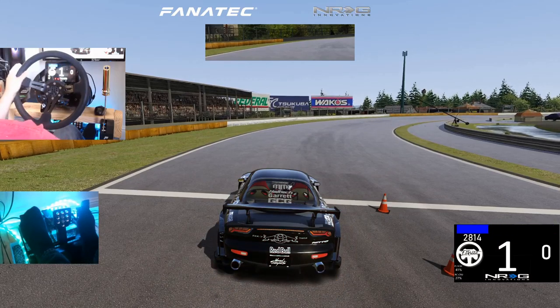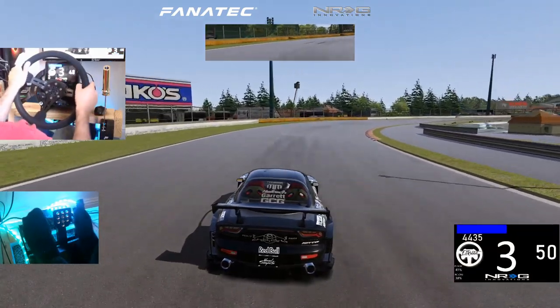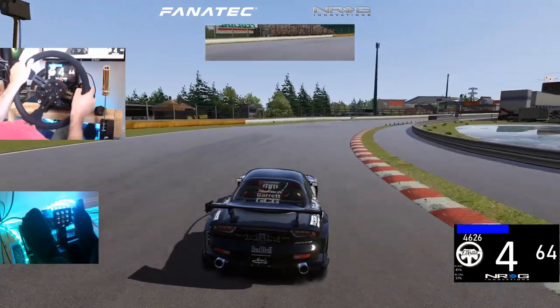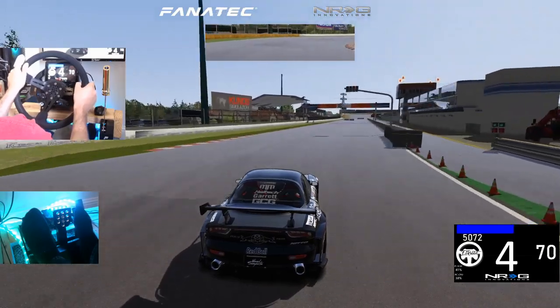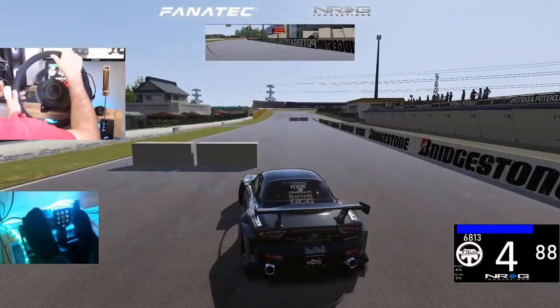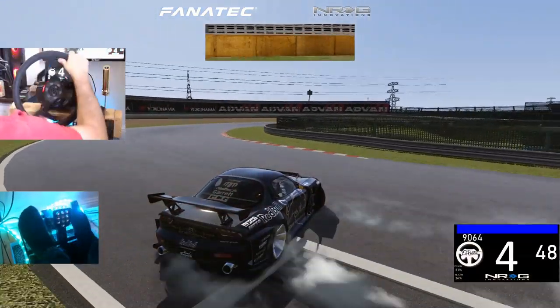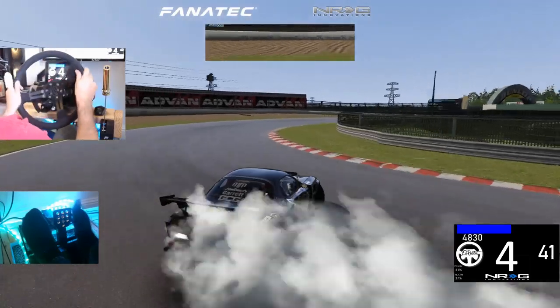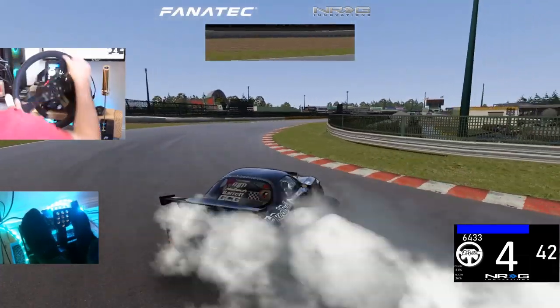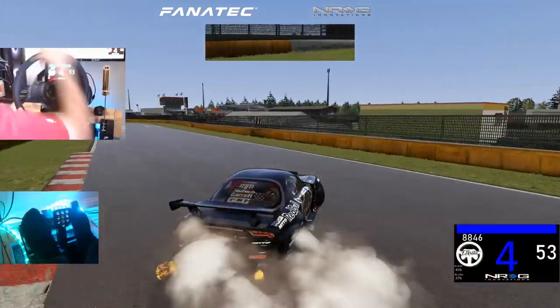Gotta try and get up close to 100 miles an hour — which we should be able to do. Clutch kick at 95. Hard on the handbrake, hard on the clutch. We managed to do that. I did get the smoke mod with the custom shader patch working, so now we've got much more smoke.